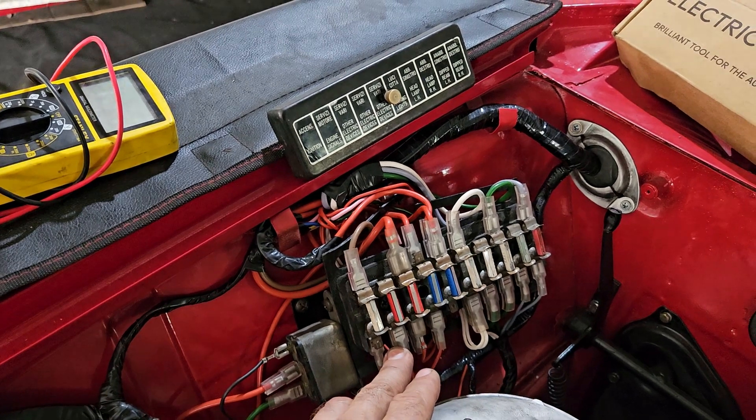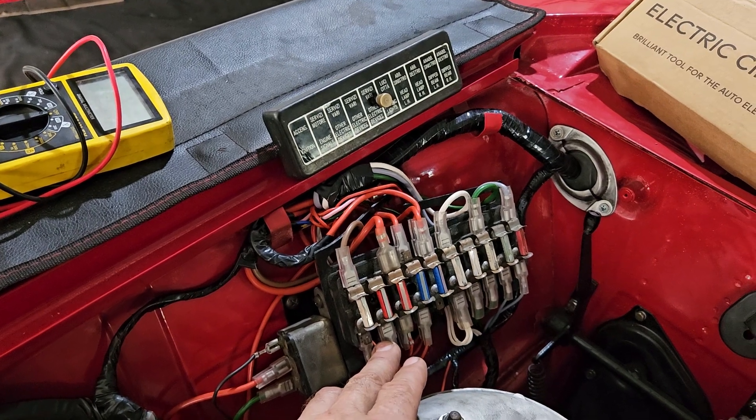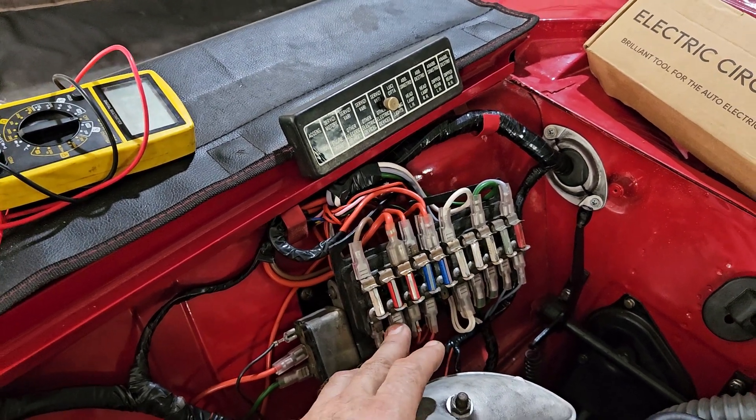One tip: if you watch Jay Leno, he says always put a safety switch in your car where you can isolate your battery. It's probably a good idea.